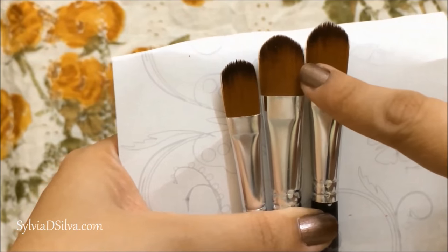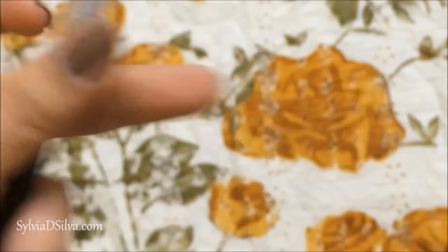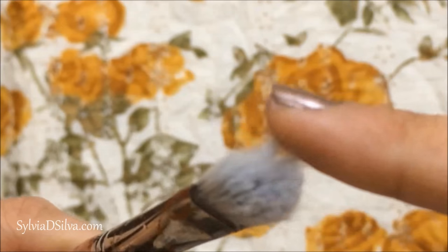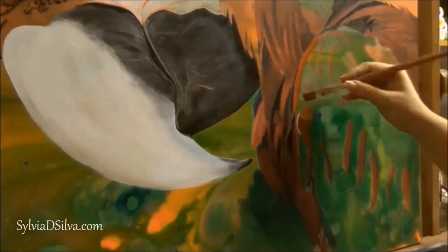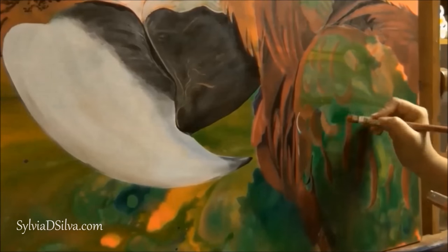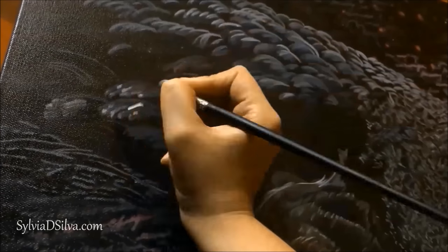I'm going to start with a filbert brush, which is my personal favorite. You can see its top edge is rounded and I prefer using it for most of my textured flower paintings. It's quite flat. This is a new set that I have and I don't really prefer it that much — I used to have an earlier set of filbert brushes that were so thick that the textured flowers came out so perfect. You can see the various uses I put it to; they glide very well along the edges. I also use it for coverage and for making thicker feather strokes — they turn out so beautiful with just a single stroke.